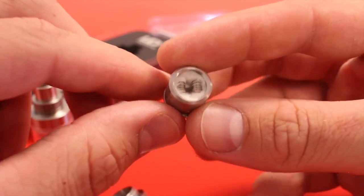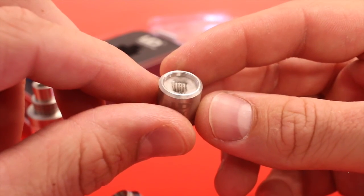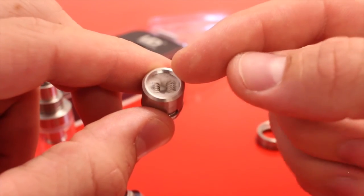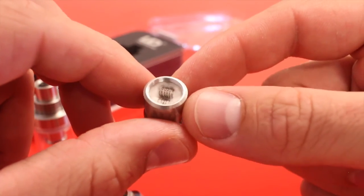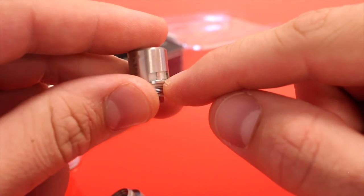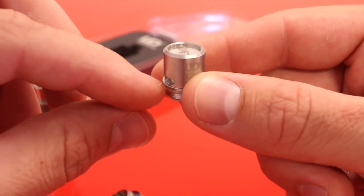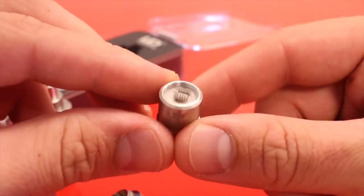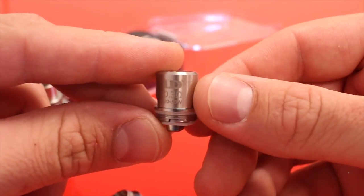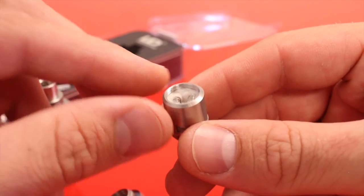It does have a dual coil setup — it looks to me like 24 gauge doing five wraps on either side, using Koh Gen Do Japanese cotton. They seem to have packed it a little tight. The juice channels for wicking are down at the bottom on either side and they're just a bit too far from the heat source to wick as efficiently as they could. That's why even though it says you can go up to 50 watts, I find 35 watts is kind of the cutoff — after that, if you're taking a long hit, it will get dry.